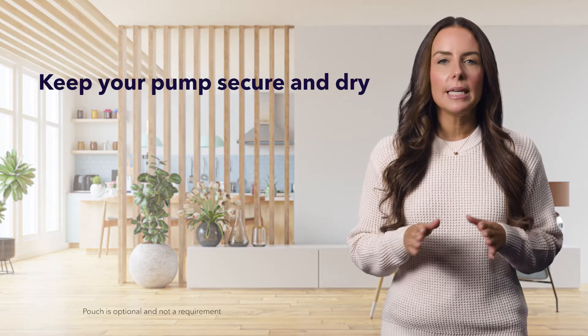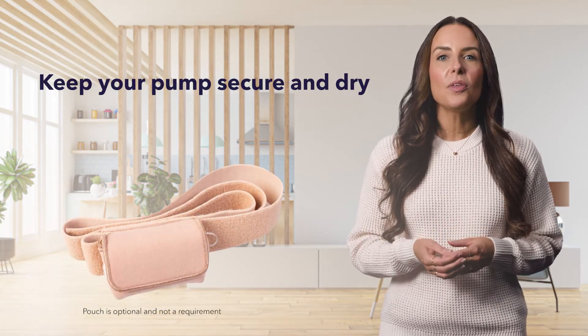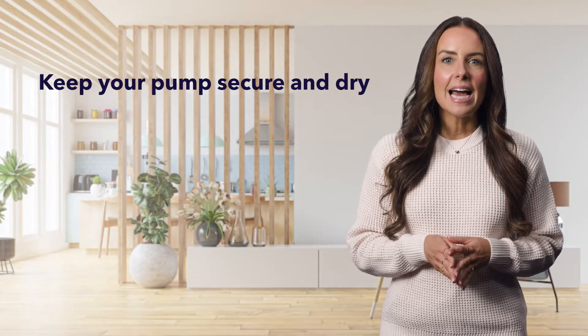First things first, keep your pump secure and dry by wearing it in a pouch and with the buttons facing away from your body.